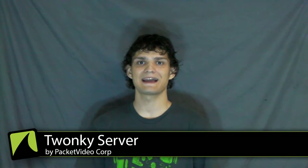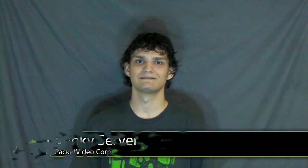Well fear not my friends — most houses now have a device that can connect to DLNA media servers, and today we're going to use Twonky Server by Packet Video to do just that: turn our phones into a DLNA server.